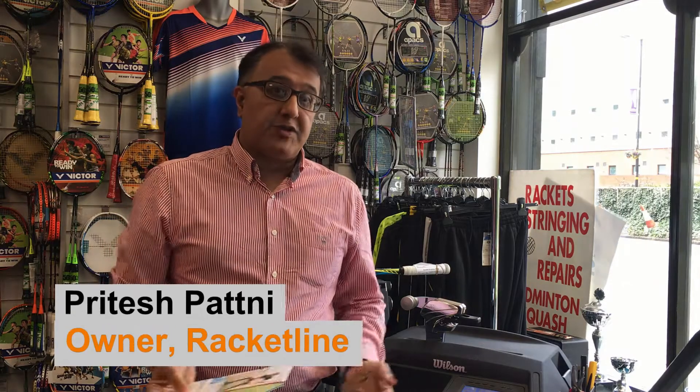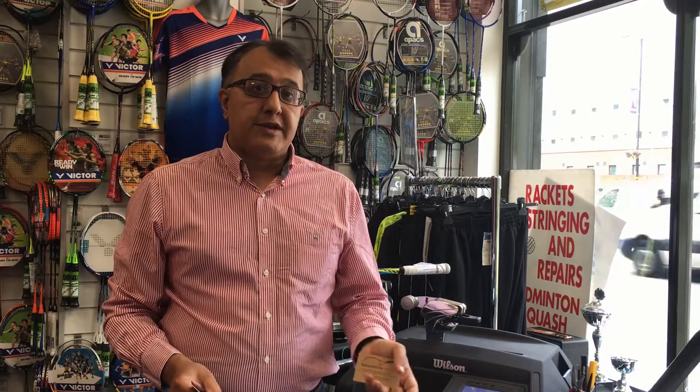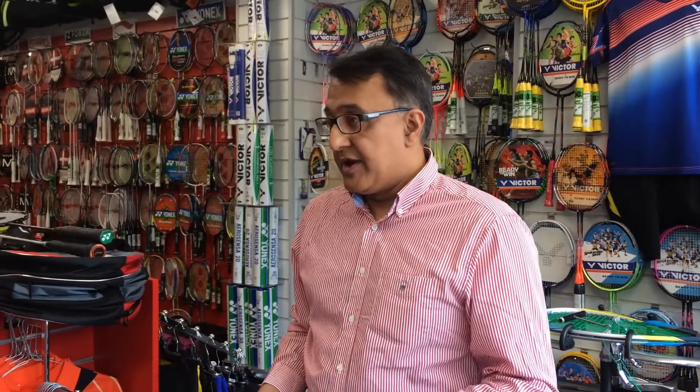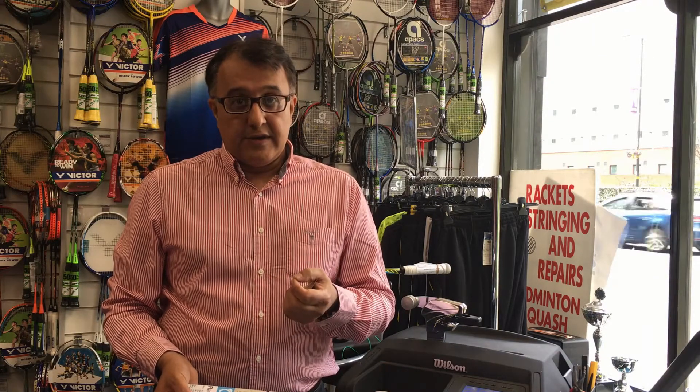Here at Racketline we have a racket stringing service covering all types of rackets — tennis, squash, badminton, and racketball. We restring, customize with new grips, and offer other forms of customization. But the real focus is to give you the best advice, the best service, and the best choice in stringing.